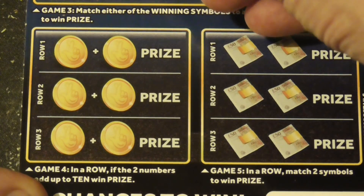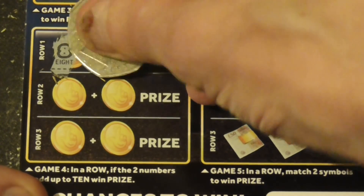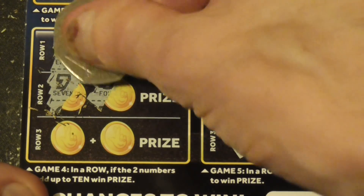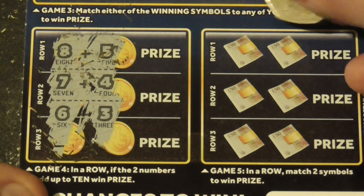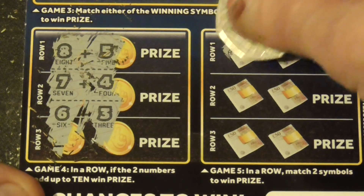Final section: if the total numbers are up to 10, win the prize. So: 5 and 8 is 13, 7 and 4 is 11, 6 and 3 is 9 — no good. And the rule: match 2 symbols to win the prize.